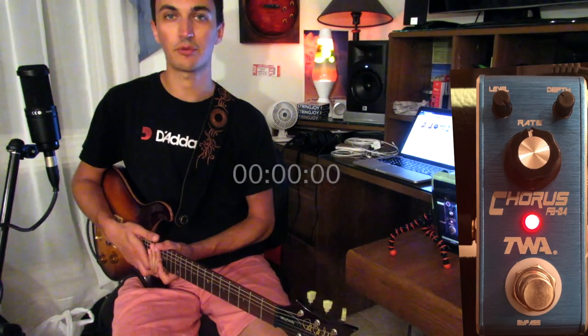What's up guys, it's Alex again here with another 3 minute or less demo. Today we are looking at the chorus pedal in the Flyboys line made by Godlike Distributing and Totally Wicked Audio.